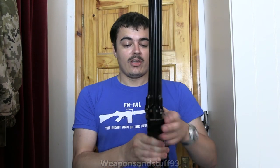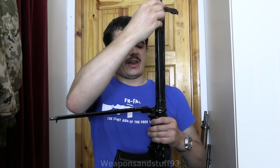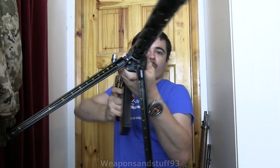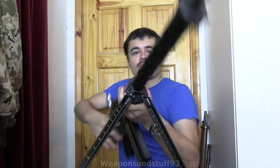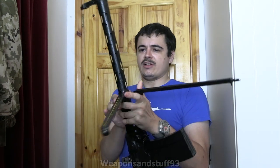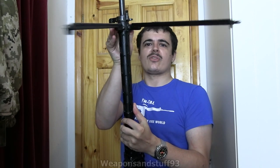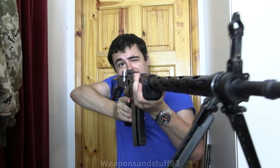One of the cool features about this is the bipod. It has a bipod that you can have at the front or the back of the barrel. At the front of the barrel there's a switch you can push in, and then you can take the bipod up and click it over — you've got the bipod at the front of the barrel, which is where most people would want it to stabilize the end.